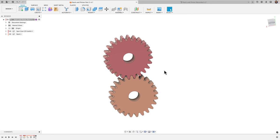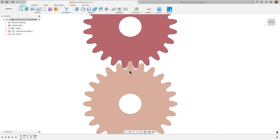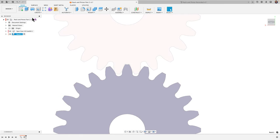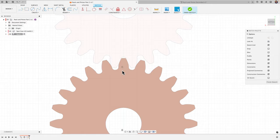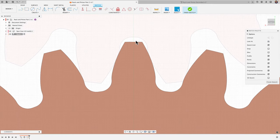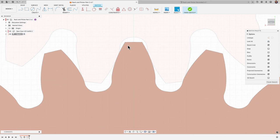We created these two spur gears, and the bottom one we want to go ahead and convert into a rack. We'll activate the rack component and create a sketch on this bottom gear. What we're going to do is project the outline of a single tooth. It's important that this one tooth is facing completely vertical.